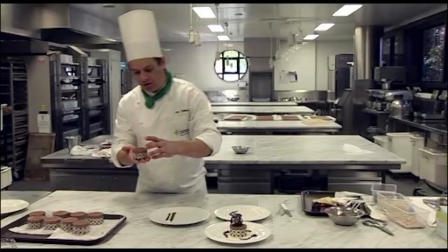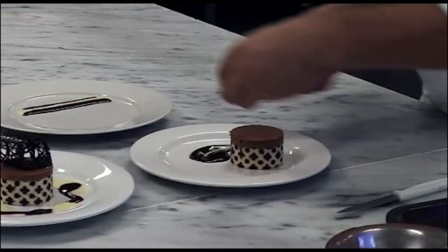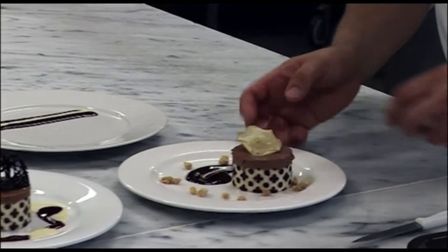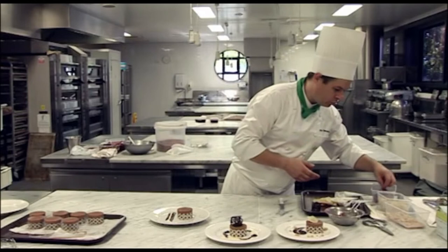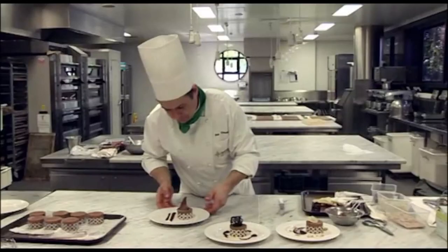So again, just remove the acetate. If you left these in the freezer for another hour or a little bit longer, then what would happen is that you get a cleaner edge on the outside of the cake. And that's okay. So we're just going to pop a little apple chip into that one. And that's our mousse.